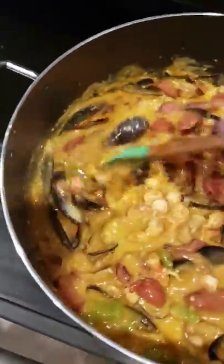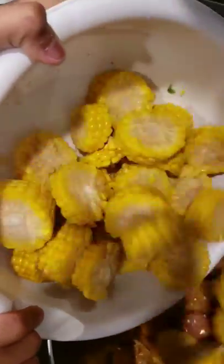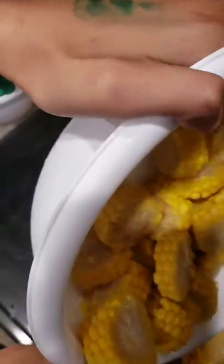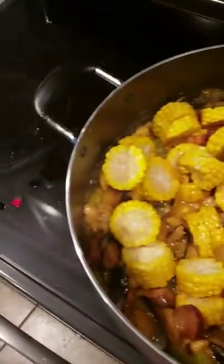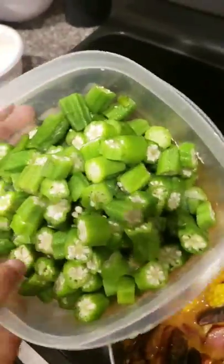Next, let me get the corn — corn chopped to size. Now pass me the okra — chopped fresh okra.